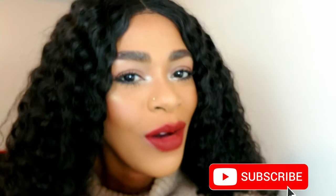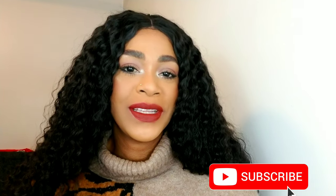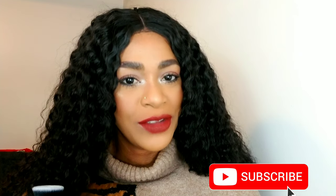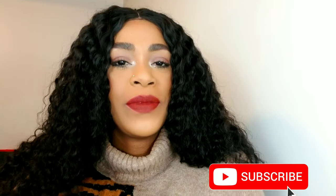Hey guys, I'm Rachel and welcome back to my channel. If you're new, thank you for subscribing. Hit the bell so you don't miss my uploads — I upload every Wednesday and Sunday. Like, comment, and share, it really helps and I really appreciate it. You can also follow me on all my social media: Shades of Chels and Chels Makeup Edition.